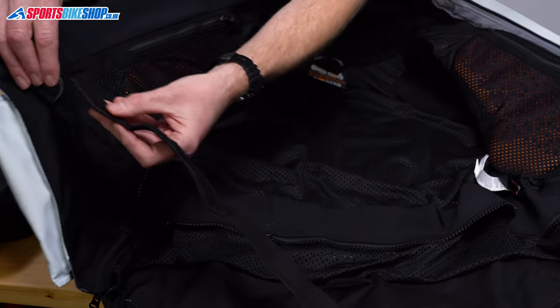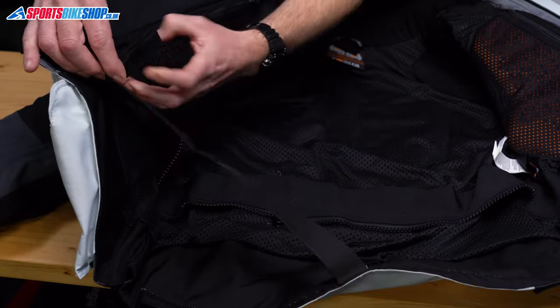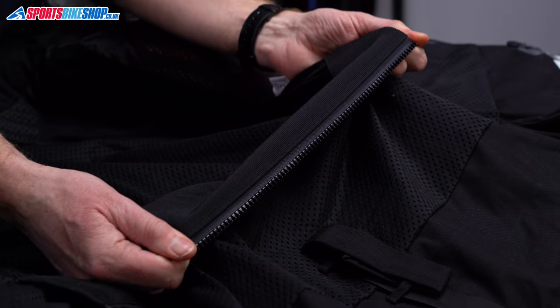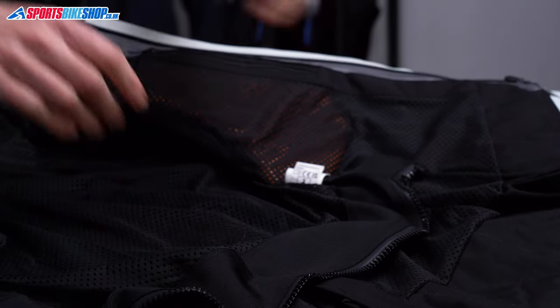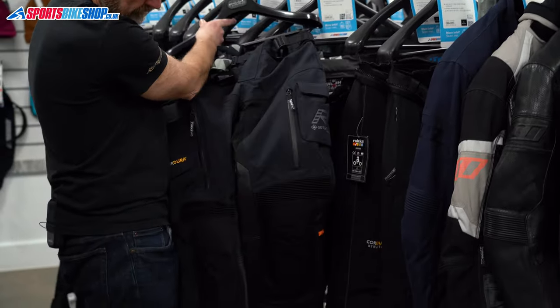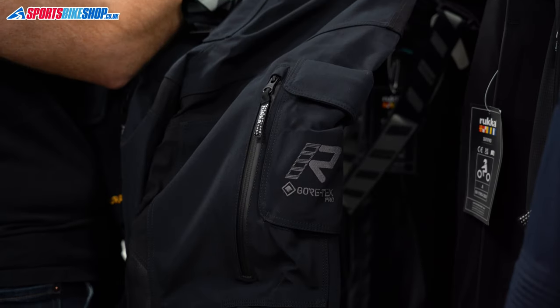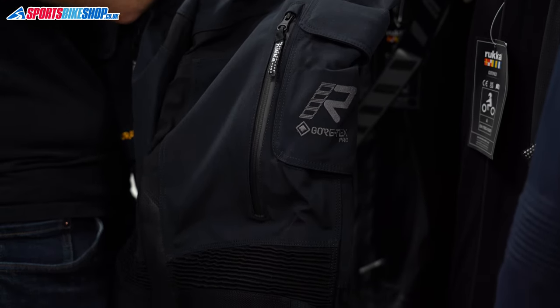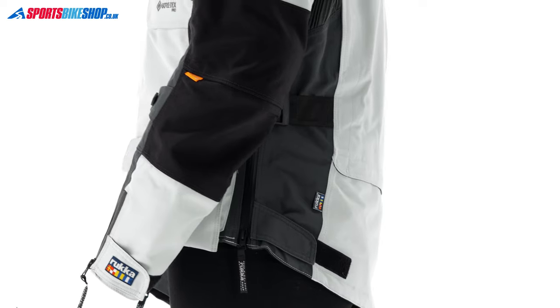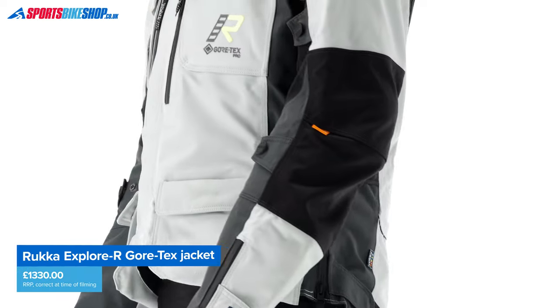There are Rukka's usual options for stopping the jacket from riding up: a crotch strap or a zip. The strap starts at the back of the jacket, feeds between your legs and connects to a plastic loop at the front. The connecting zip is long and will attach to Rukka trousers. If you want the matching pair they're also called the Explorer — made from the same materials, with the same high-grade armour and braces to help them stay up. Those trousers cost £1,015 at the moment, so add that to the jacket at £1,330 and it's £2,345 for the combination.